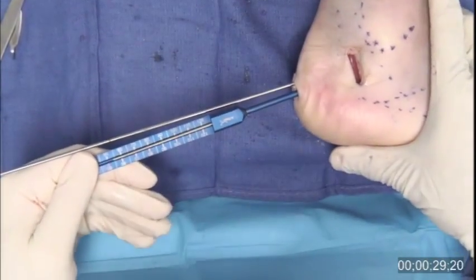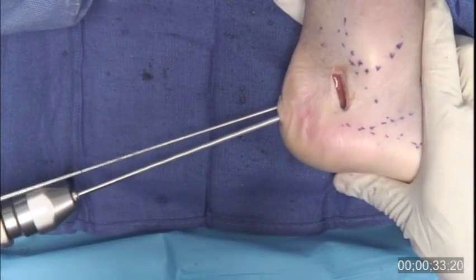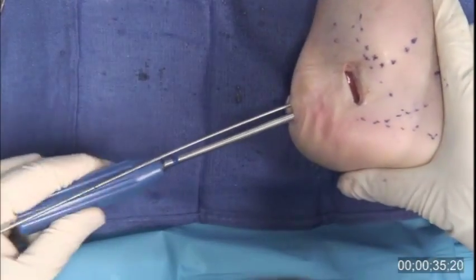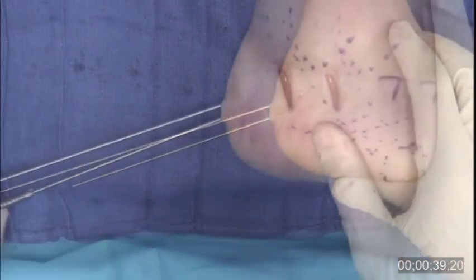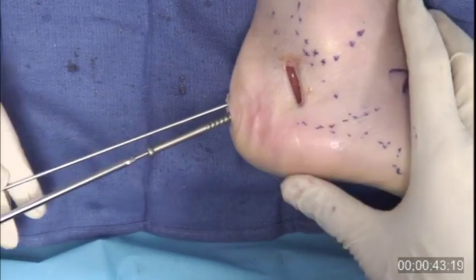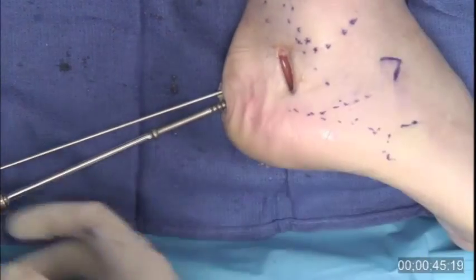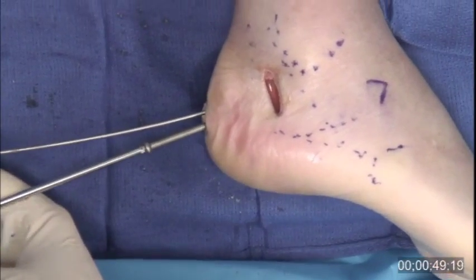The near cortex of the calcaneal tuberosity is drilled and countersunk. The Arthrex 6.7 millimeter cannulated screws are ideal for calcaneal osteotomy fixation. The thread pitch and depth maximize compression and pullout strength. The low profile head minimizes hardware irritation and the need for subsequent removal.